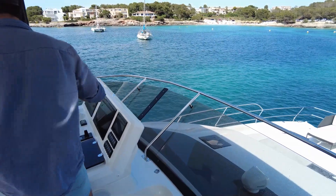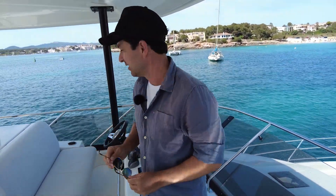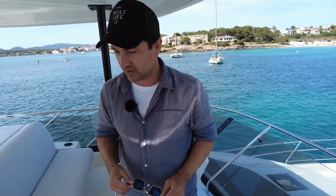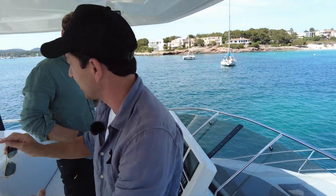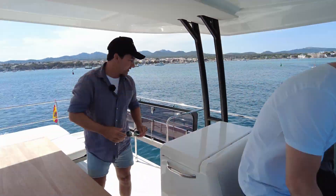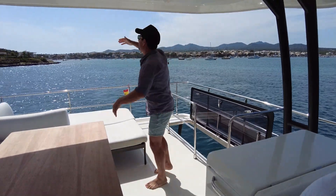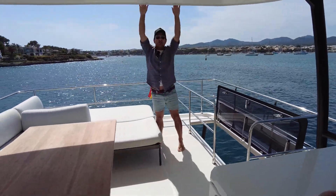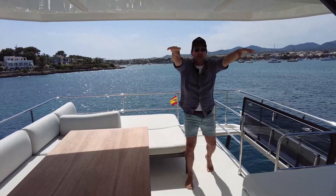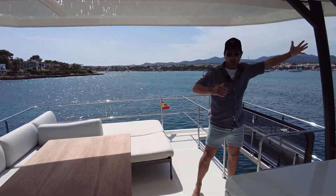You can walk around forward of the helm. Sam, why don't you come and take over from me. We're just going to use this nice background because it's prettier than using the moored boats. Sam from Ancaster Marine, Richard from Ancaster Marine. Take over boys.